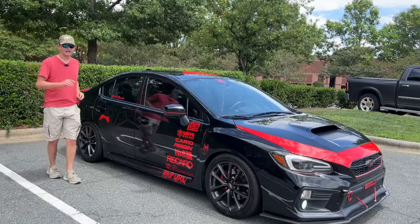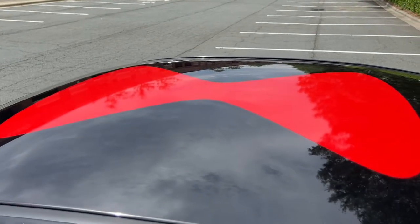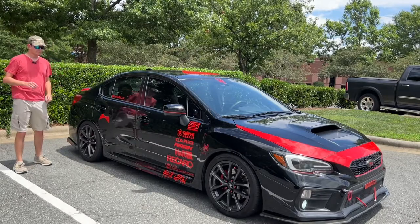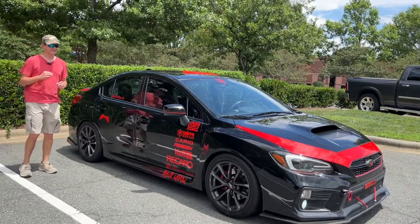On the roof of the car, you have a red hourglass. Since this is the Black Widow WRX, it's going to look like a Black Widow Spider. The spider is basically the theme of this car.